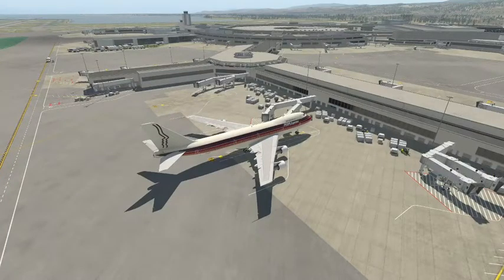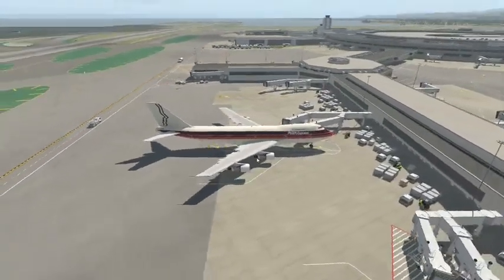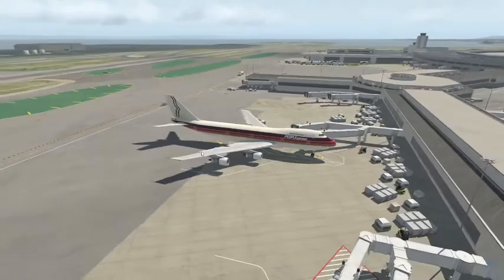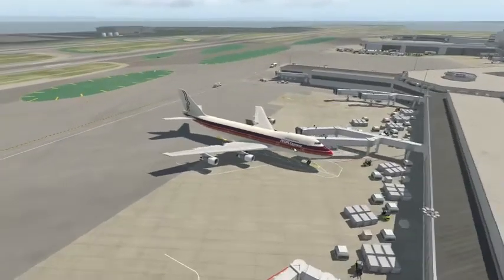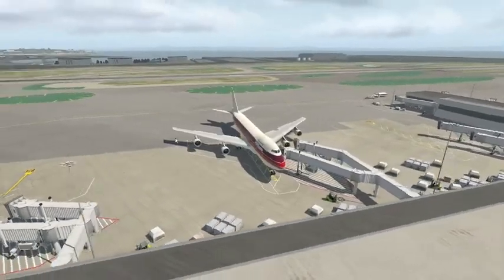Hello there, my name is Stocksurfer, and over the next few videos I'll be doing a detailed systems tour of the 747 Classic by Felis, which I highly recommend buying in the X-Plane org store — I'll leave a link down below. Today we'll be looking at the electrical and APU controls of the Flight Engineer's panel.